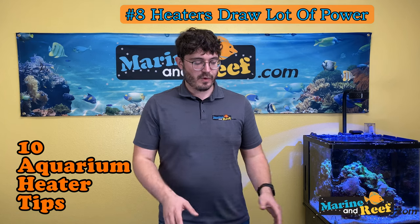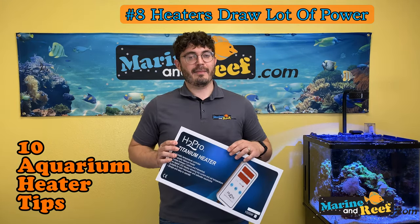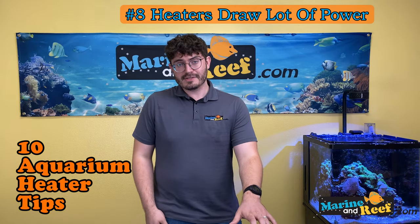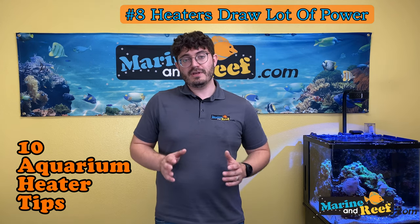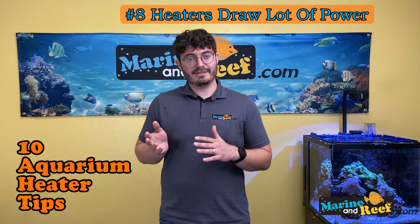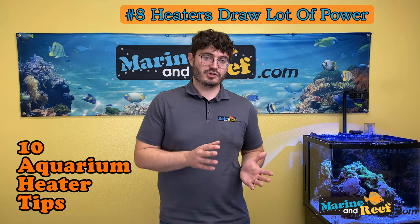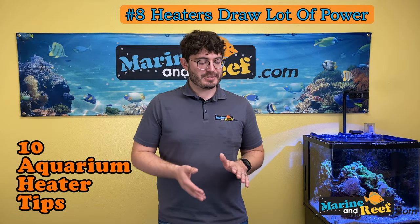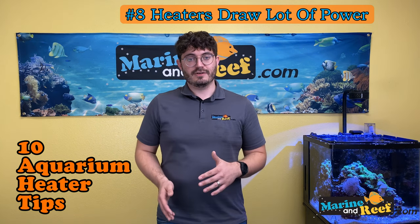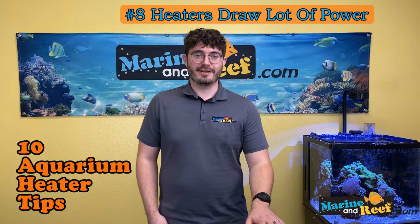Some people ask why we don't have 2000 or 3000 watt heaters — it's because you cannot use a heater that big on a normal household circuit. In fact, you cannot use two 1000-watt heaters on a normal household circuit. If you need that much heating capacity, you'll probably need an industrial inline titanium heater, which is very expensive and likely requires an electrician to wire directly. So know how much heat your tank needs, know what circuit you're plugging into, and know what else is on that circuit.